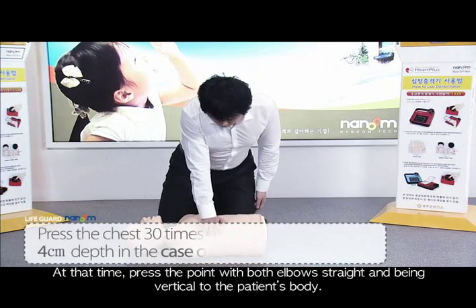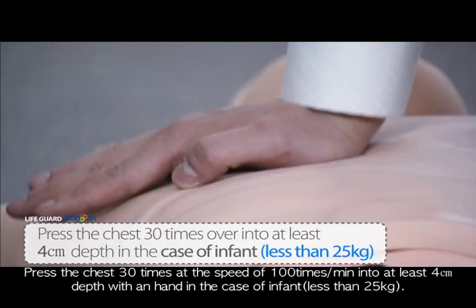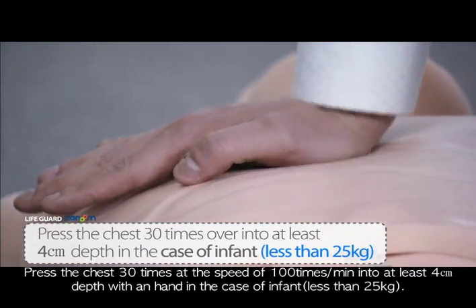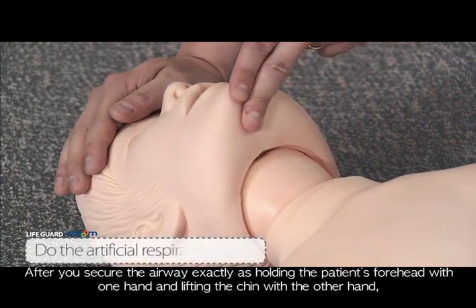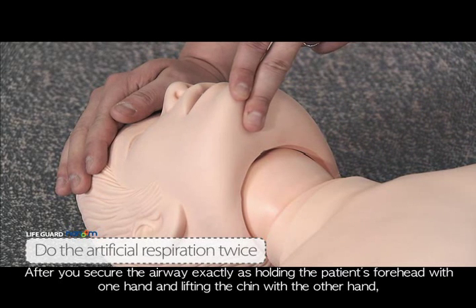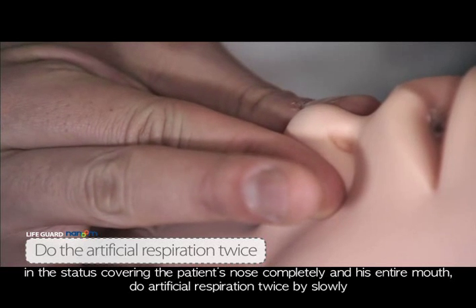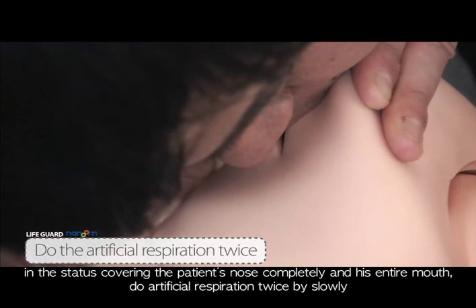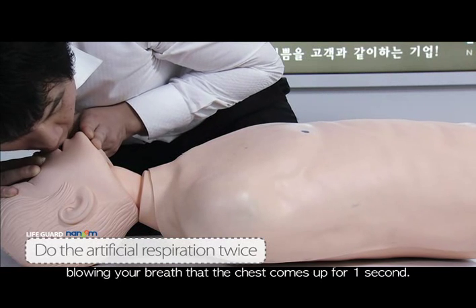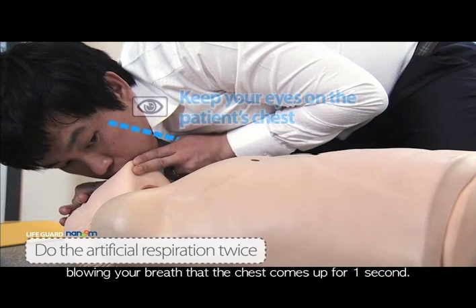For an infant less than 25 kg, press the chest 30 times at the speed of 100 times per minute to at least 4 cm depth with one hand. After securing the airway by holding the patient's forehead with one hand and lifting the chin with the other, covering the patient's nose and entire mouth completely, do artificial respiration twice by slowly blowing your breath, letting the chest rise for one second.